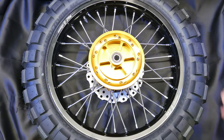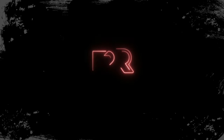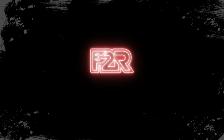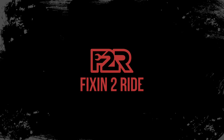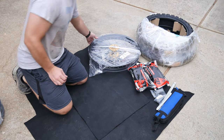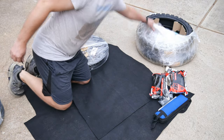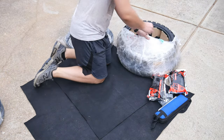I've been waiting on this part of the build for a while, so let's get some wheels on this KLR. I have yet to find anyone who actually enjoys installing tires on rims manually, and I'm certainly no different, but it is a necessary skill to have, especially if you ride dual sport or adventure bikes.